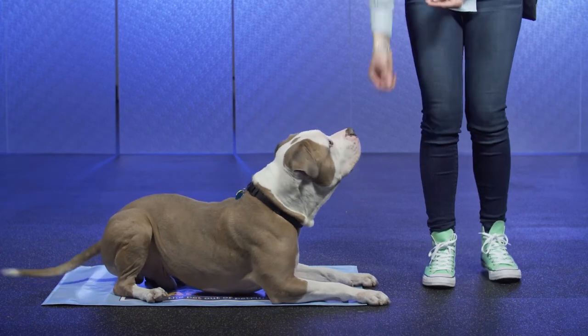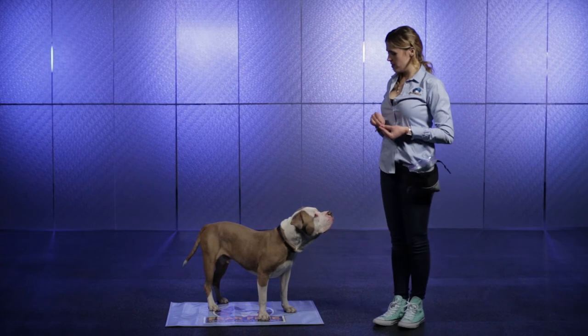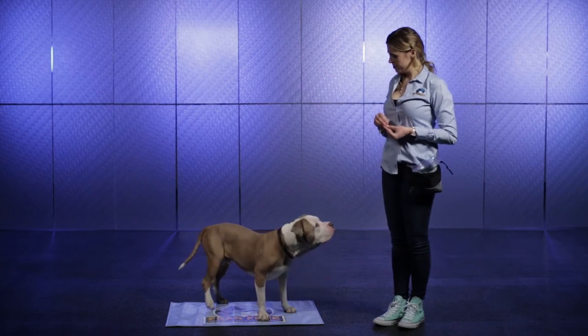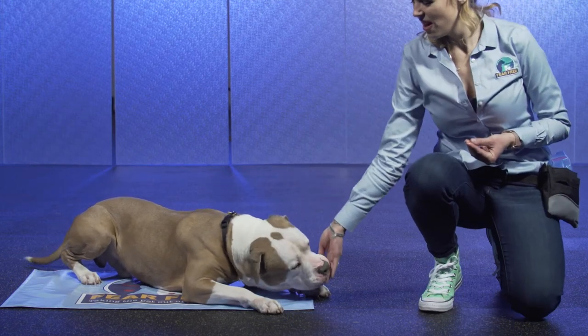If your dog already knows the down position, you can use that verbal cue. If you'd like your dog to settle into a specific position, like a sit or a down, start to withhold treats over time until your dog is in the desired position.